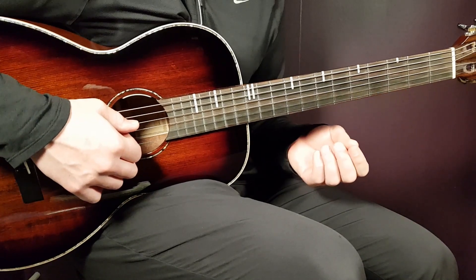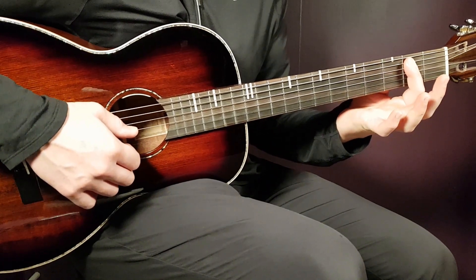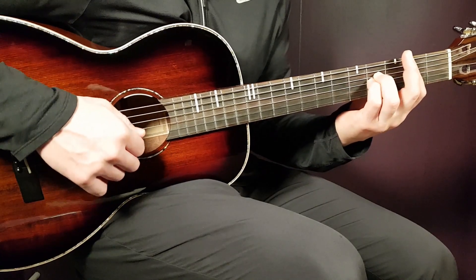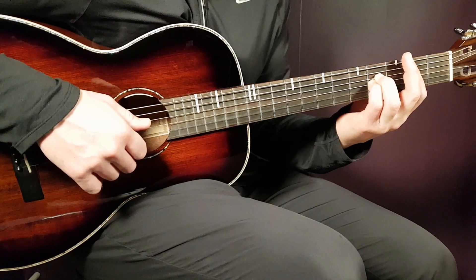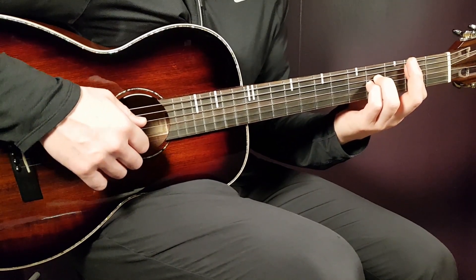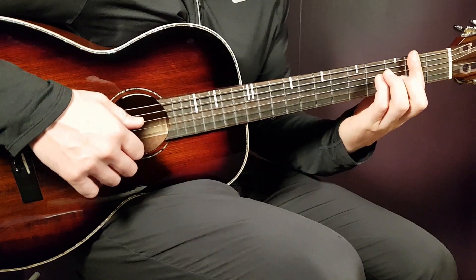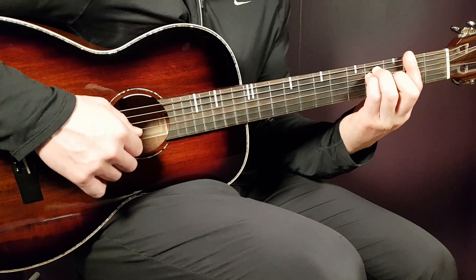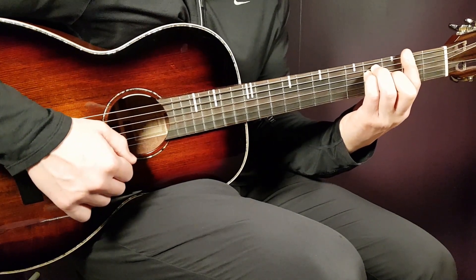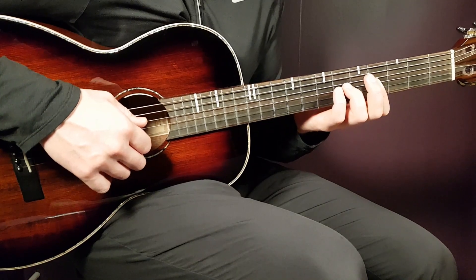Then the B chord — when it comes to strumming I suggest using the standard B. That's a bar chord, a bar on the 2nd fret from the A string and down, so all strings except the low E string. Then the rest will be 4th fret on D and 4th fret on G. You could add the 4th on B as well for a clean B, but the Bsus chord is enough. The final chord is F sharp — a bar chord still on the 2nd fret, this time over all strings. Then 4th on A, 4th on D, and 3rd on G.